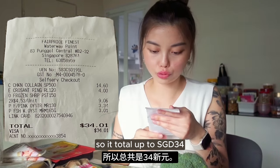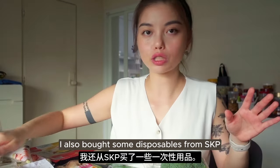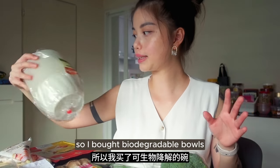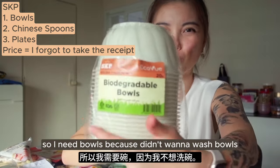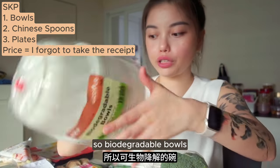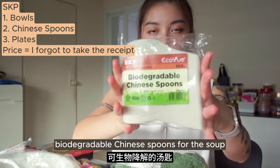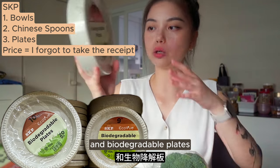It totaled up to $34. I also bought some disposables from SKP - I walked past and bought biodegradable bowls because I need bowls and I don't want to wash them, biodegradable Chinese spoons for the soup, and biodegradable plates.